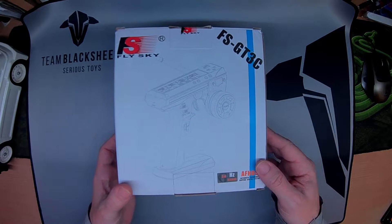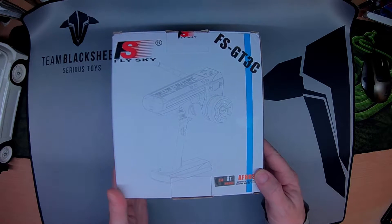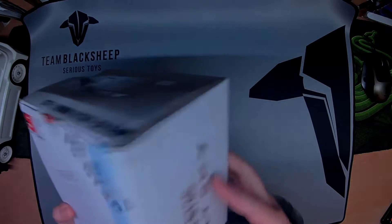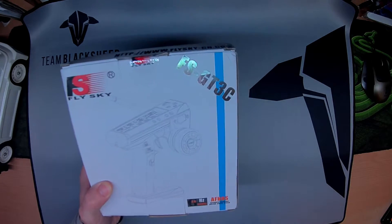Welcome everyone. This is the Flysky FS-GT3C. It's a three channel radio. I think it comes with a built-in battery and a three channel receiver.